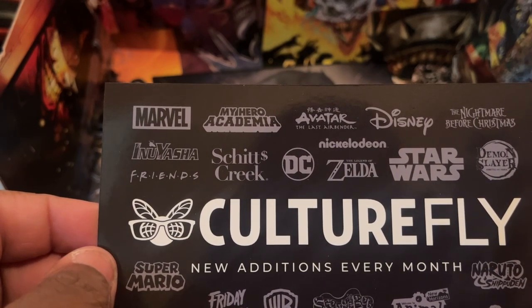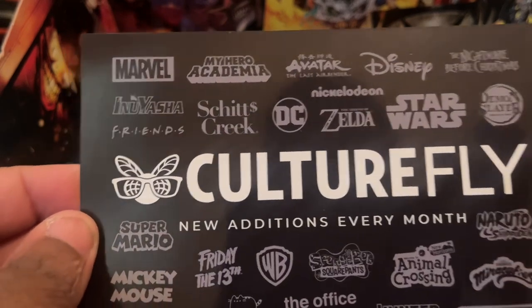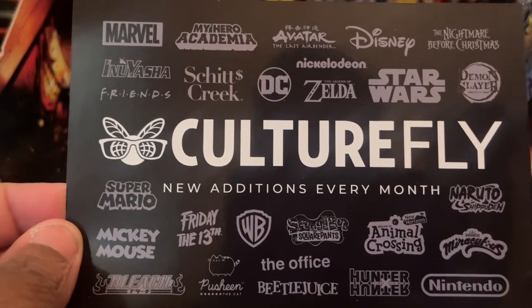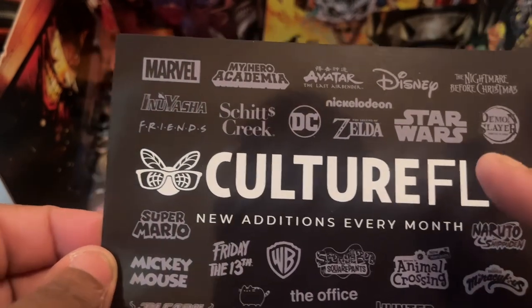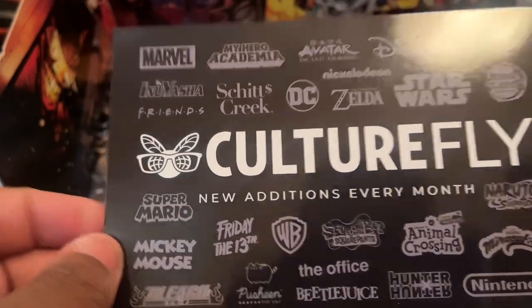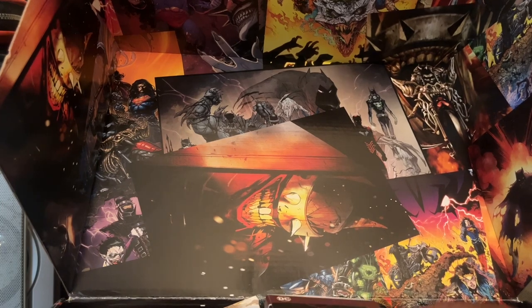I'll only do DC but let me know if y'all want me to do the Avatar box. I saw Dragon Ball Z on the other side too. They also have Star Wars. Maybe I'll get into that — let me know about Avatar: The Last Airbender and see where Dragon Ball Z falls under. That might be awesome.